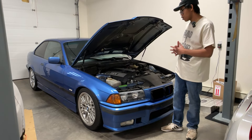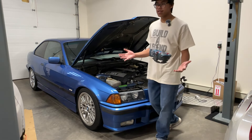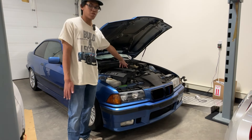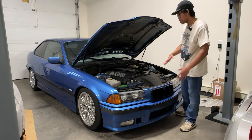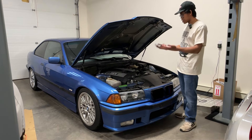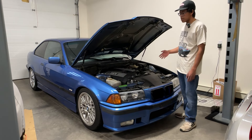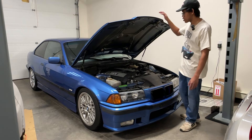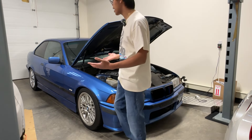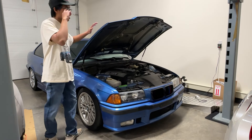Oil leaks — the gaskets also break down over time. Right now I have an oil filter housing leak. Make sure the valve cover is done, the oil pan gaskets, and the oil filter housing gasket — that leaks a lot too.